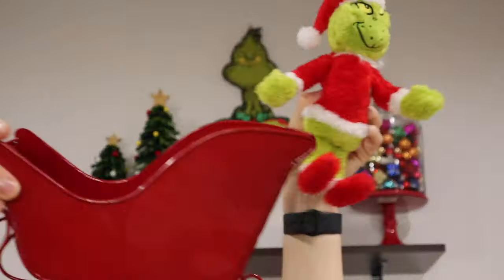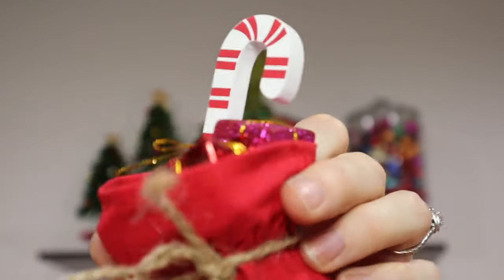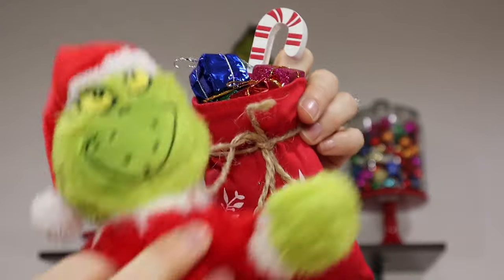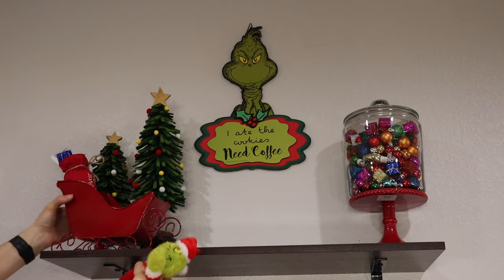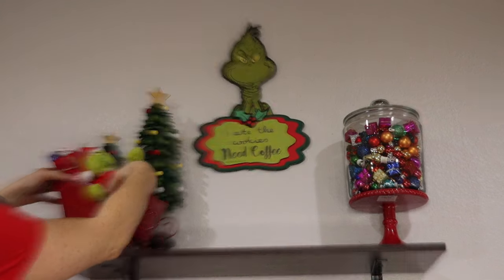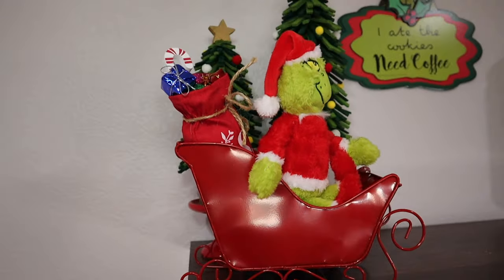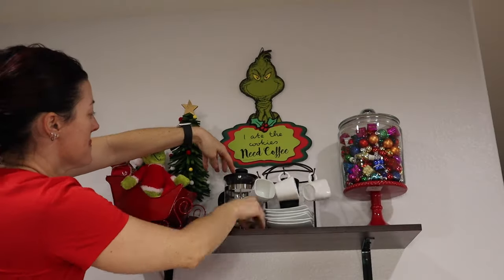I got this sled from Hobby Lobby. Basically all this stuff is from Hobby Lobby except for the little Grinch — he's from Walmart, he came in a glass cup. I wanted it to look like the Grinch was sitting in the sleigh stealing the presents. I'll show you what I did with the little bag and the presents later.